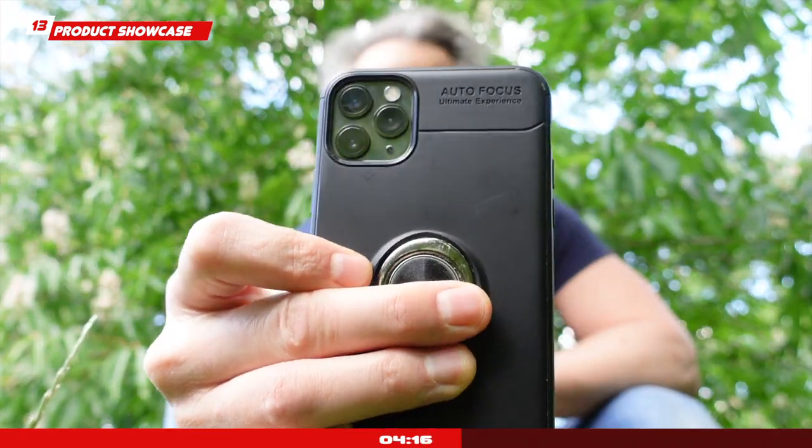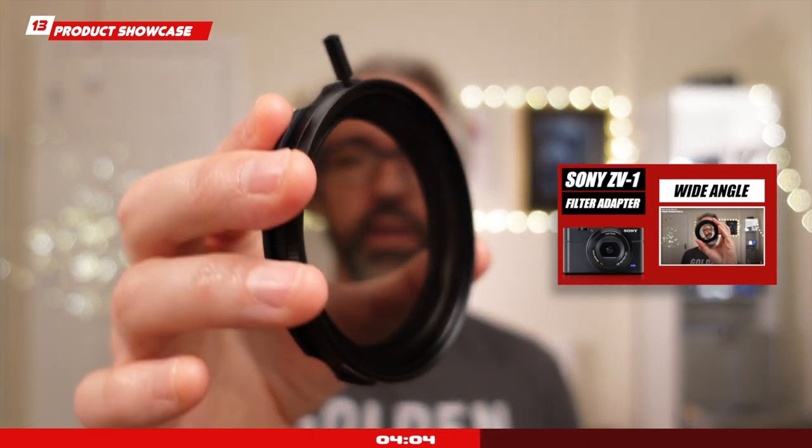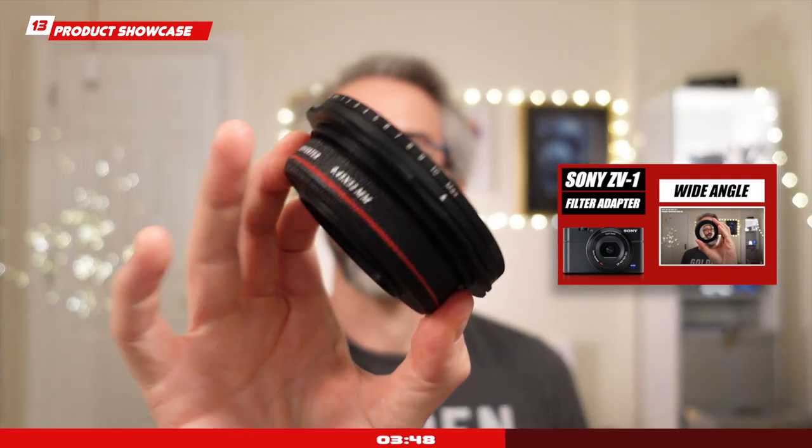Product showcase mode: a lot of people were excited when Sony announced this feature and I'm happy to confirm it's working extremely well. With a click of a button, you can change the Sony ZV-1 settings automatically, giving you the opportunity to put objects close to the lens. The camera will focus exclusively on those and produce some nice bokeh. This is a great feature especially if you do talking heads on YouTube and like the focus pulls whereby you show a product — it's going to be seamless and easy even for beginners.